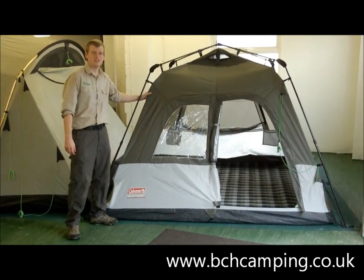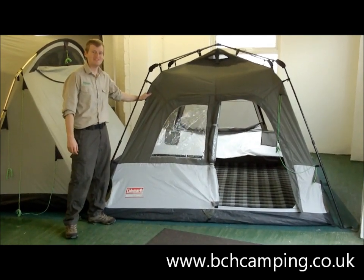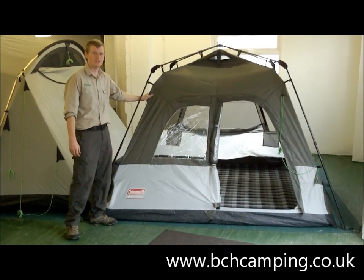It comes with a 3,000mm hydrostatic head, and also a 150 denier polyester, which is thicker than your normal polyester tent.